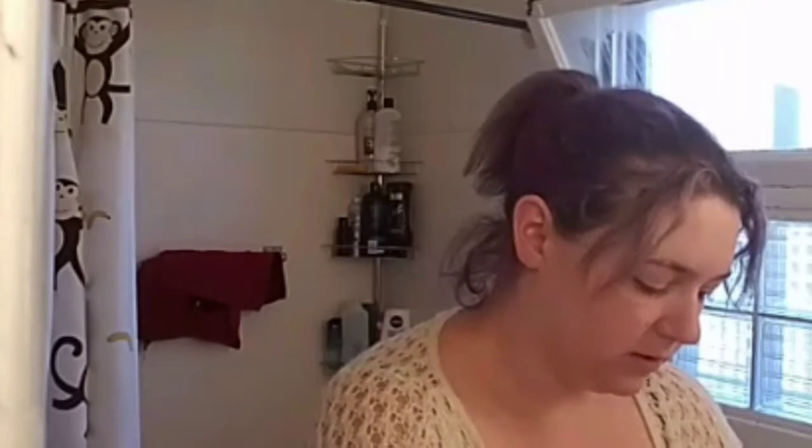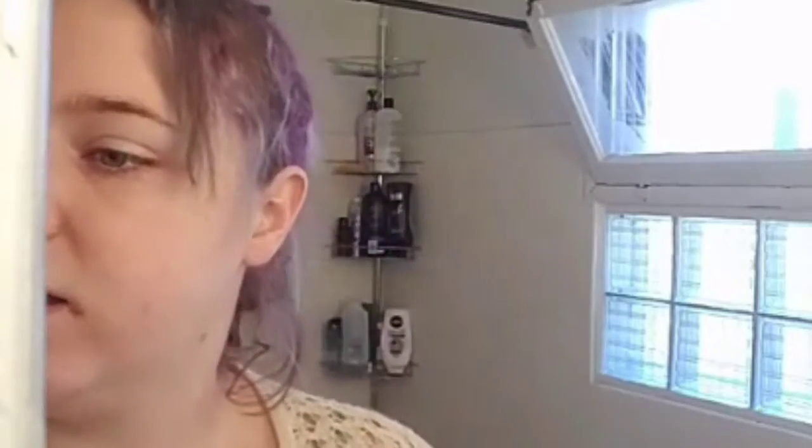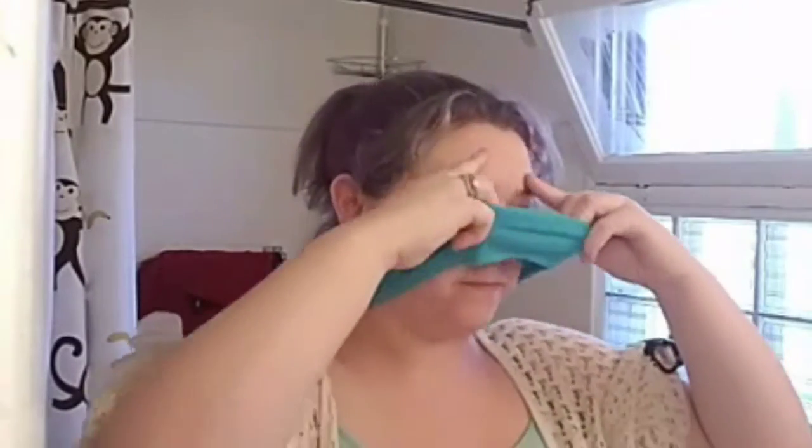Hey guys, welcome to my pre-morning makeup routine — or pre-pre makeup routine. I've got hair clips holding up my sleeves so they don't fall into the water. I'm going to wash my face with warm water, and I woke up this morning with a zit right here, so I'm going to do a small detox just on this chin area where my breakout is occurring.